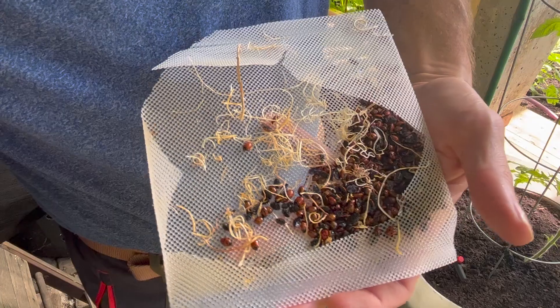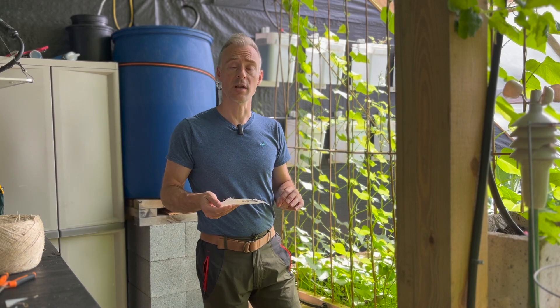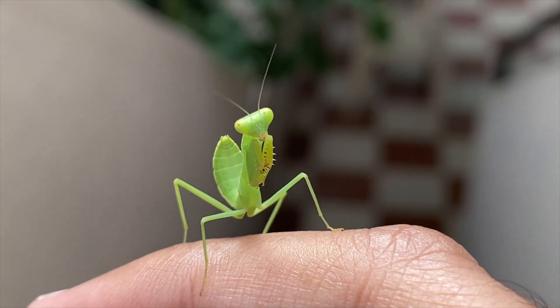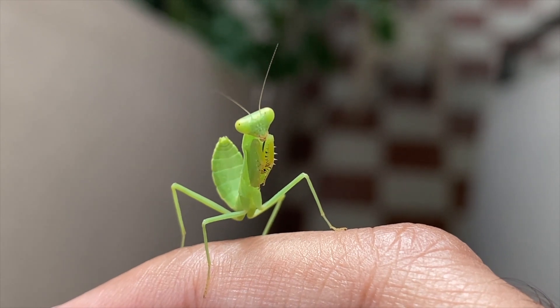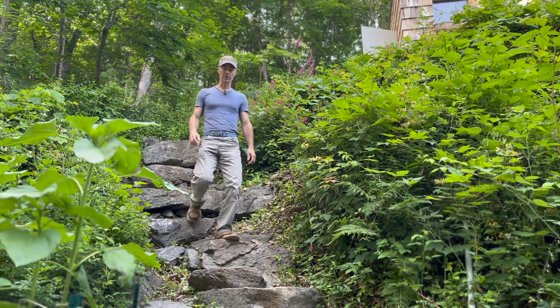Not all of them made it — as you can see there are quite a few dead. But there will be quite a few ladybugs that don't have a job, so I got a couple of praying mantises to clean up the population that doesn't have a job. Let's let those ladybugs do their work.